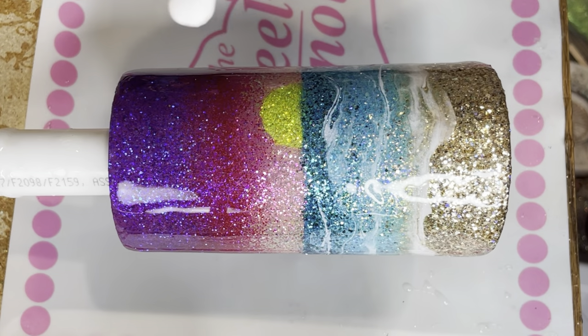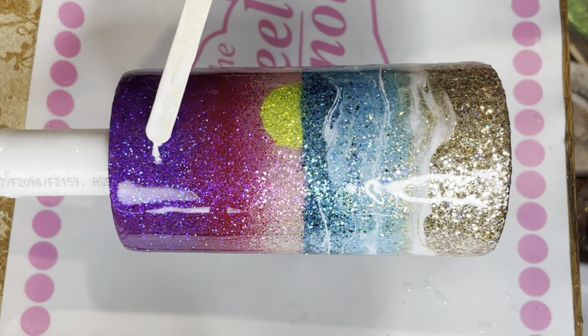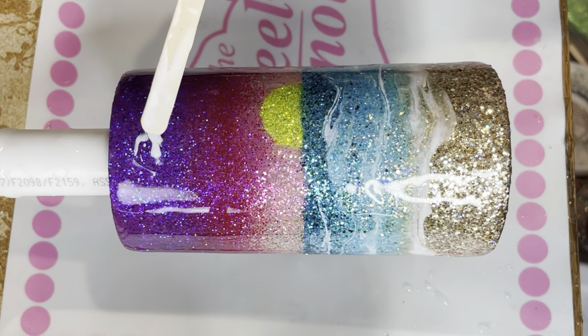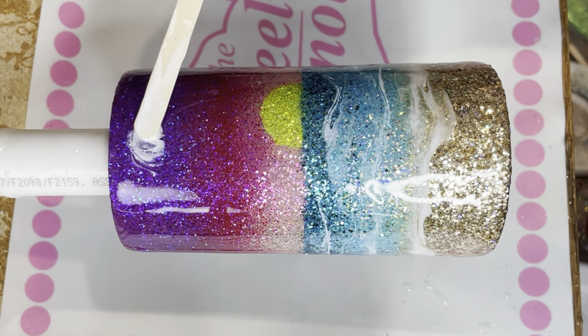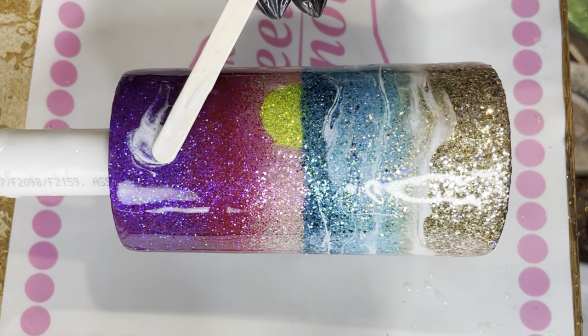Now for the clouds, I like to take the flatter part of my stick. A little bit still goes a long way — I kind of just do a blob, then a swirl, and then a pull. I know those are really technical terms, but hopefully you guys can see what I'm doing.